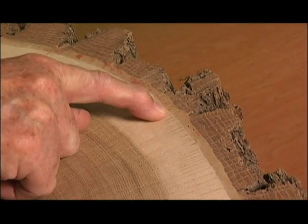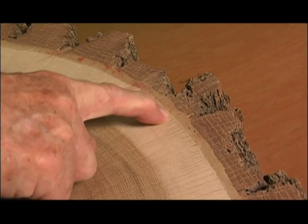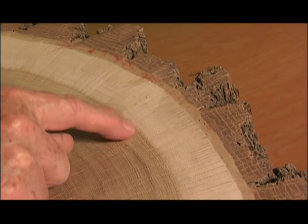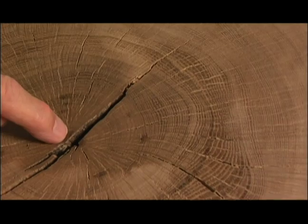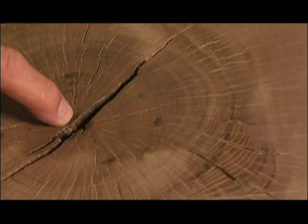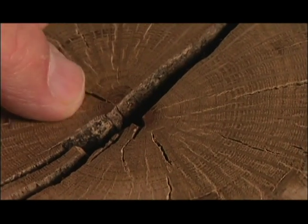That's the bark right to here. That's bark, and that starts the growth of the wood. This part right here is called sapwood — it's light colored — and then from there on in it's all heartwood. The center of the stem right here is called the pith. It broke away on this side so it's clear.